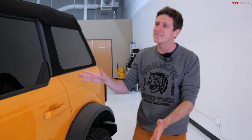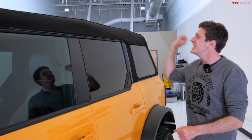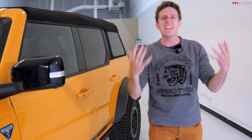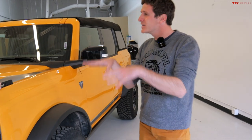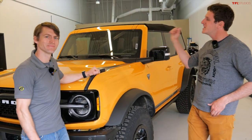Hey everybody, it's Bronco Day and we are talking tops. This is our Best Top Trek Top and it has been a truly awesome experience to own over the last few months. It's been great in the winter and especially great in nice weather — you fold it back, take out the windows, full adventure mode. But we're talking about another option today, something a little unusual. Rick, how's it going? Tommy, awesome — so what are we doing today?